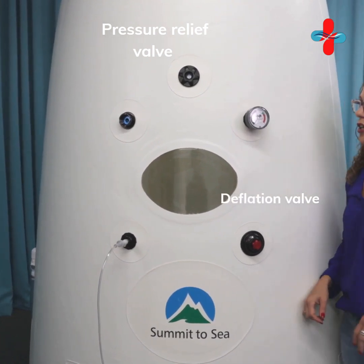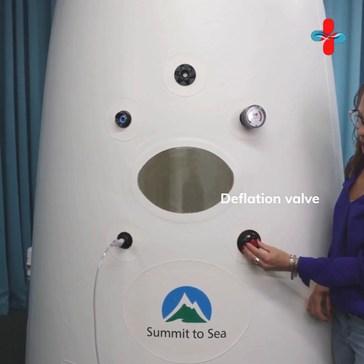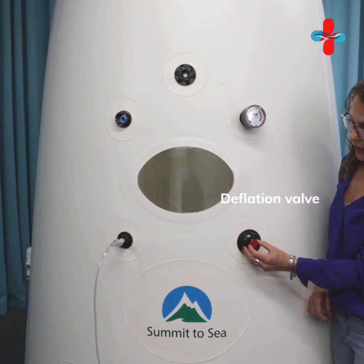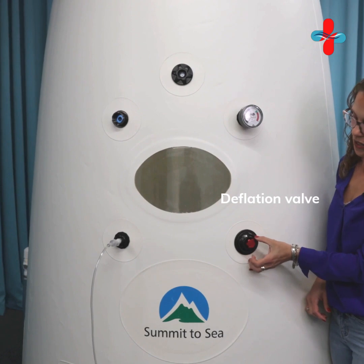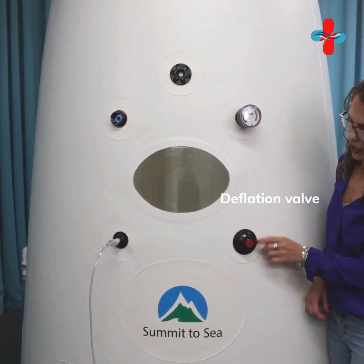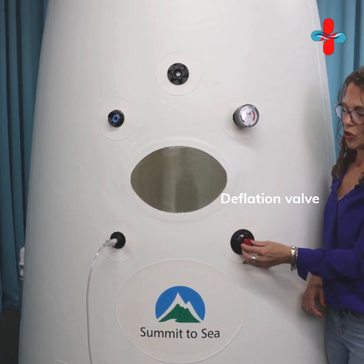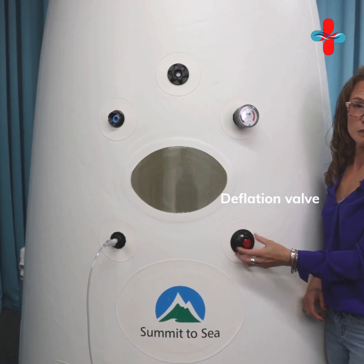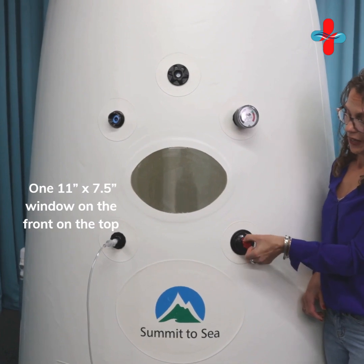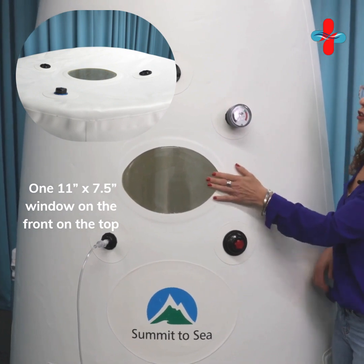Here is the pressure relief valve — once you hit the maximum pressure, it's going to release air. And here is your valve to deflate the chamber. You can see there's a little gray line and a gray dot — that's how you know when it's closed. You need to have this closed to inflate the hyperbaric chamber, and then open it up when you want to deflate.